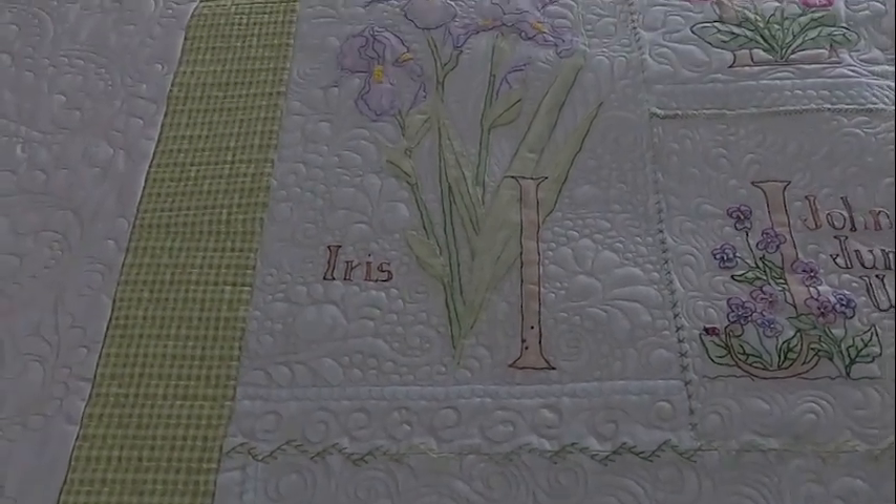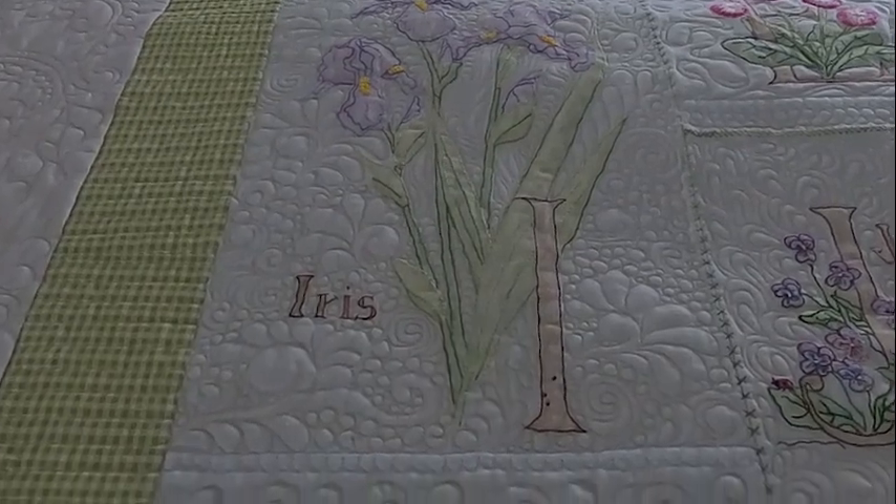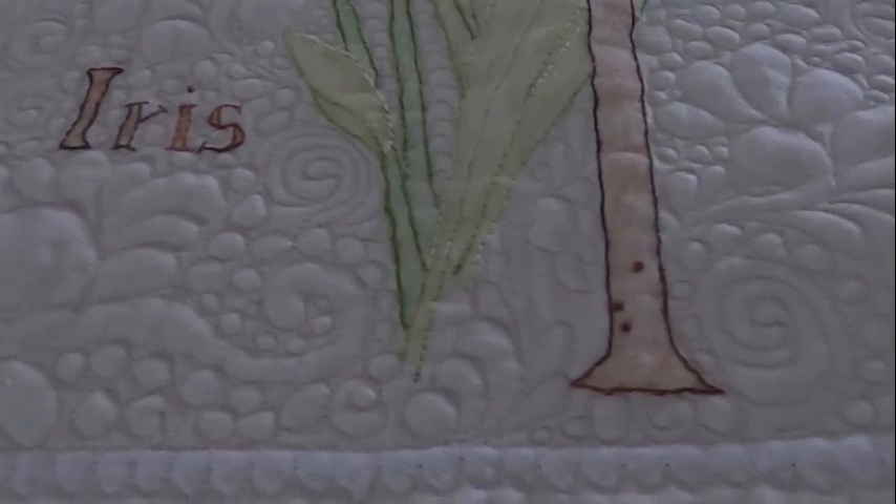Good morning everyone and welcome back to my channel. This is Hannah Laurie and this time we are looking at Block I of this beautifully hand embroidered, hand painted quilt.